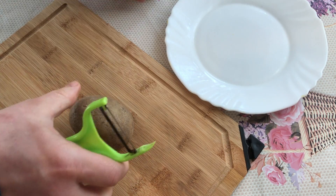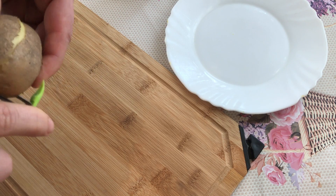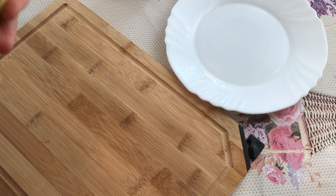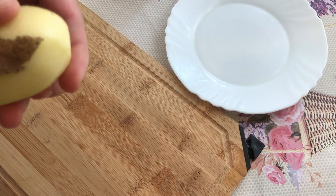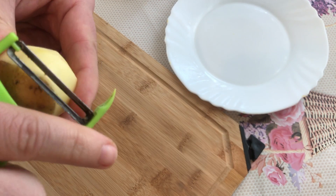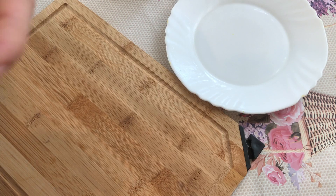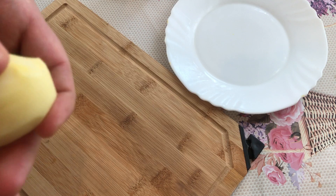Now we are going to peel this potato — fast and easy. It's very easy with this tool. The other side. I'm trying to do this as clean as possible. Be sure to take all the bad stuff away.